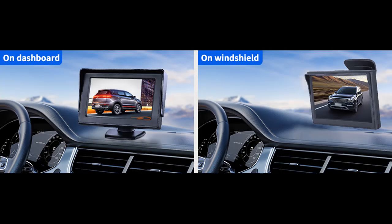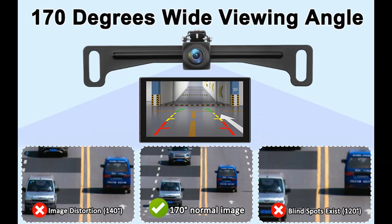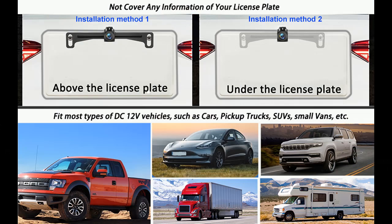Two types of installation. Our backup camera with 4.3-inch monitor can be powered by the reverse light, automatically triggering the reversing image when reversing, or can be directly connected to the 12-volt cigarette lighter. Only one power supply is required for simple installation — just connect the camera and monitor by a 21-feet AV cable and plug power in. No need to power the monitor and camera separately, making it easier to install.